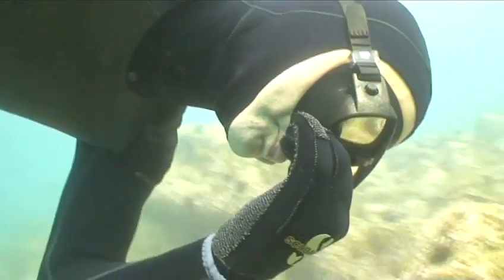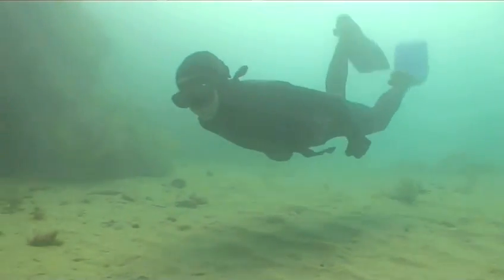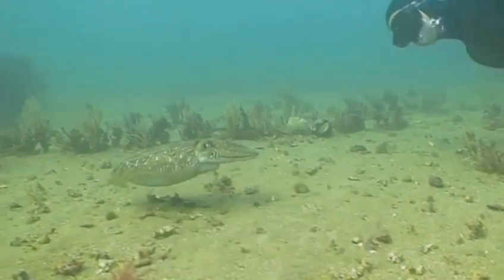For whatever reason, skin diving will take you below the surface of the sea and back up again on one single breath of air. Make sure you're a confident swimmer before undertaking any water-based activity.